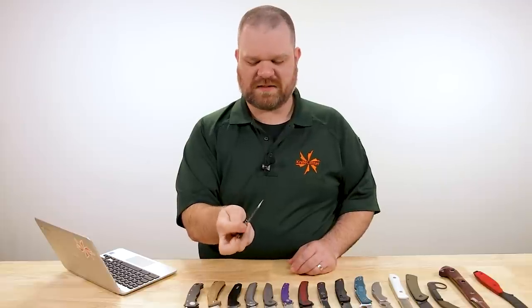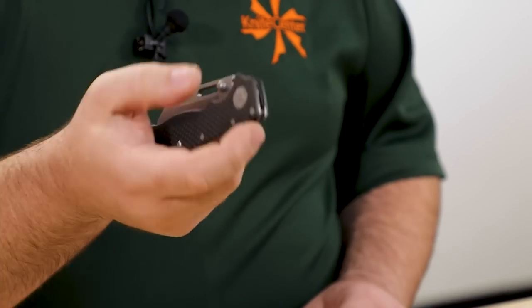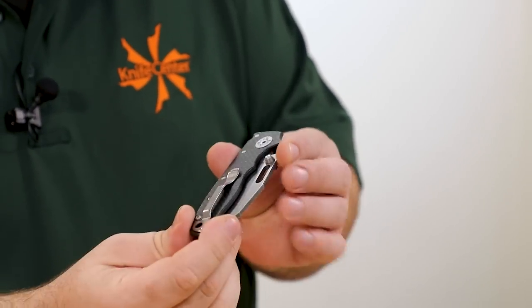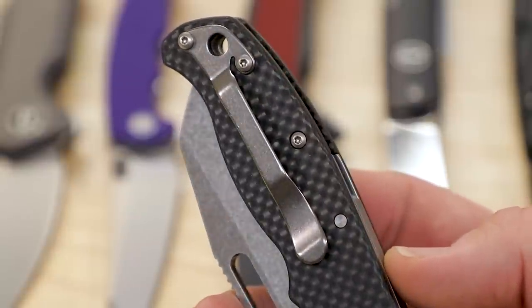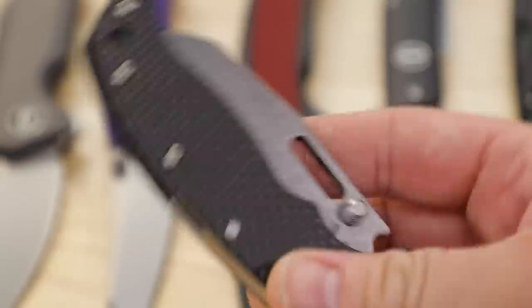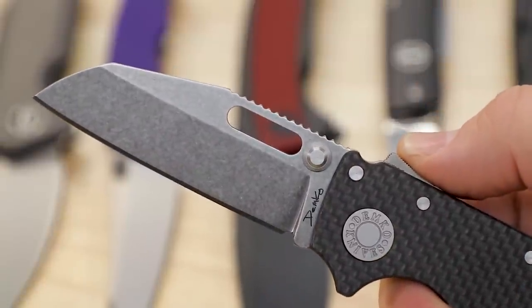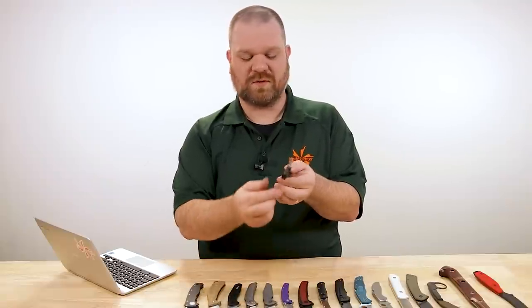There's stuff like the axis lock, there are ways to do it a little more deliberately, but it feels kind of unnatural. It's all about letting the drop happen. Stonewashed pocket clip, and there is a second pocket clip in the package for the left side, which makes this — in conjunction with the lock and the opening thumb studs — a completely ambidextrous knife, very cool for lefties or righties.